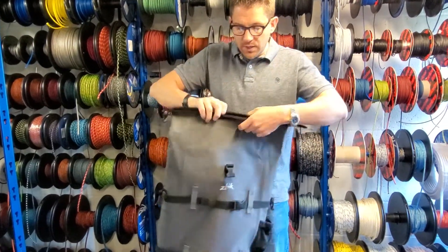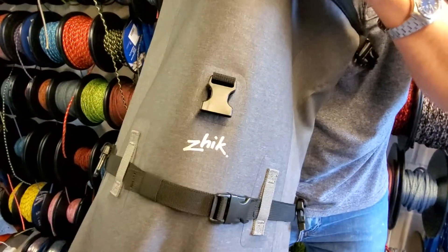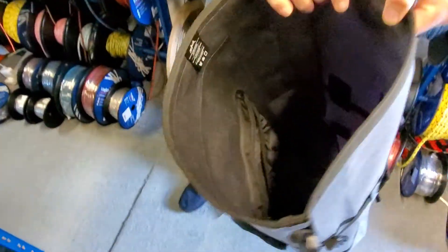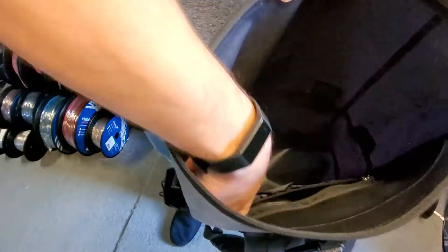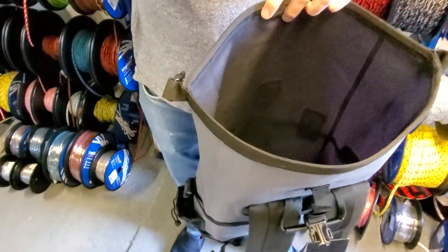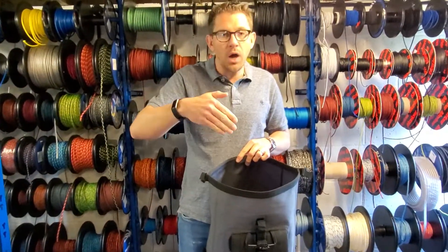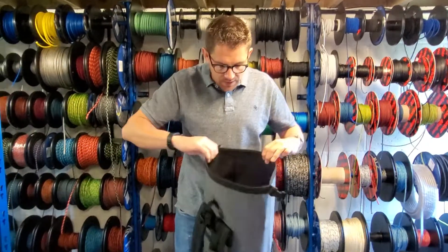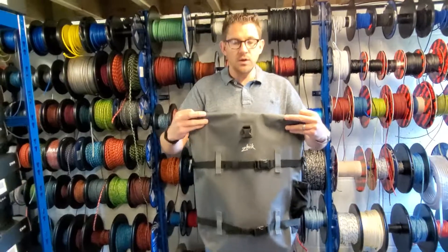Inside the backpack it's really deep with lots of space — you can see I can get my whole shoulder in there. On the back you've got a couple of little pockets: this fits a MacBook Air definitely, so if you've got your computer you can slide that in there. There's also a zip pocket at the back for valuables like an iPad or laptop, kept a bit higher away from things at the bottom. You'll easily get a day's kit in there for a good day out.